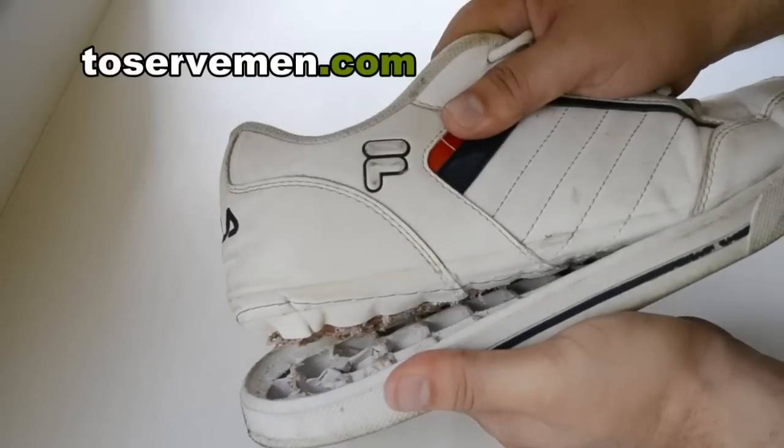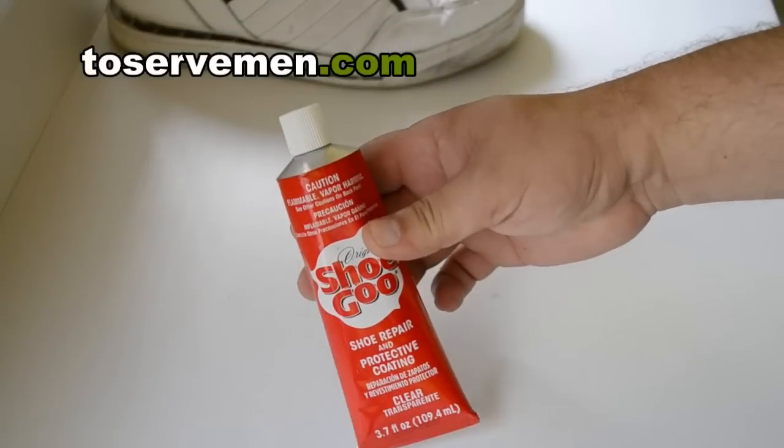Here's a really simple and cheap solution on how to fix that. There's a $4 product at your local store. It's called Shoe Goo.